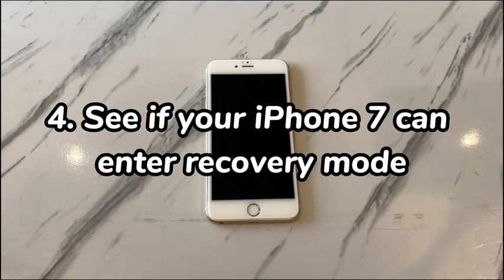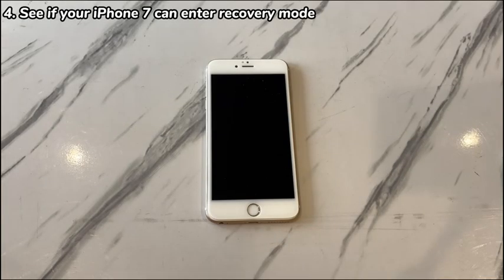See if your iPhone 7 can enter recovery mode. If nothing has helped so far, entering recovery mode is your last resort when the iPhone 7 becomes dead. It allows your dead device to contact the computer and perform an iOS update or data reset through iTunes, Apple Devices, or the Finder program.